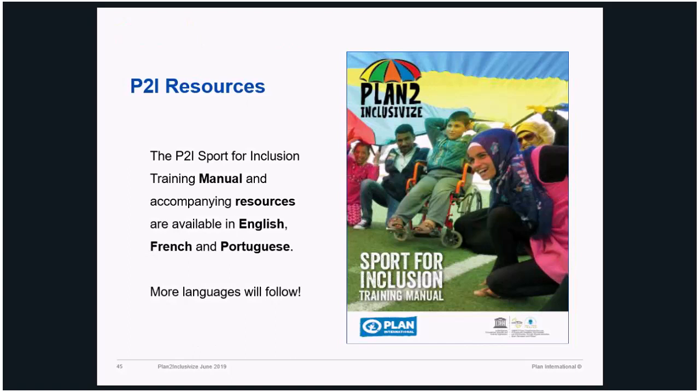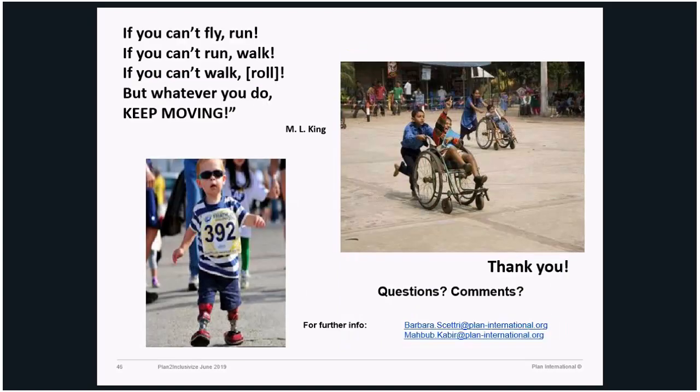We are happy to share — just contact myself, Veronica, or Mahbub and we can start a discussion on how we can organize the training. We won't share all the information publicly because, as we said, we would like to monitor the quality of the training and implementation. This is a quote from Martin Luther King: 'If you can't fly, run. If you can't run, walk. If you can't walk, roll. But whatever you do, keep moving.' So let's keep moving. Thank you very much for your patience. Any questions or comments?